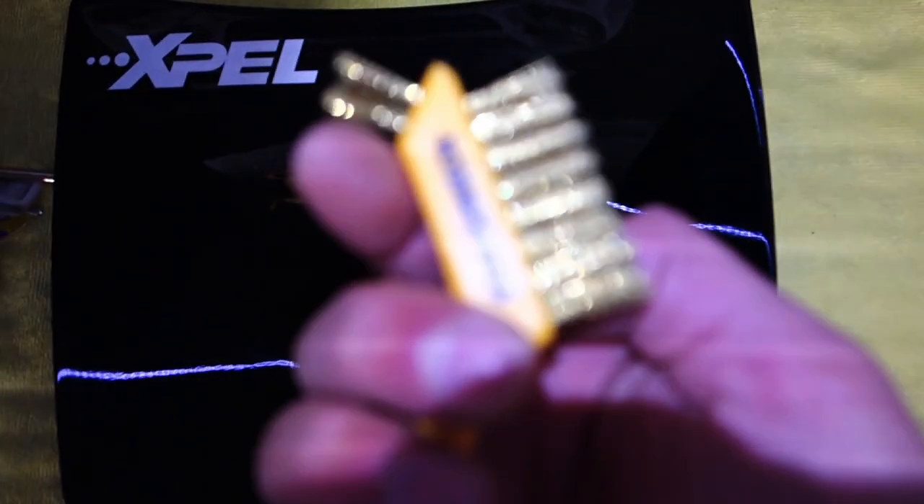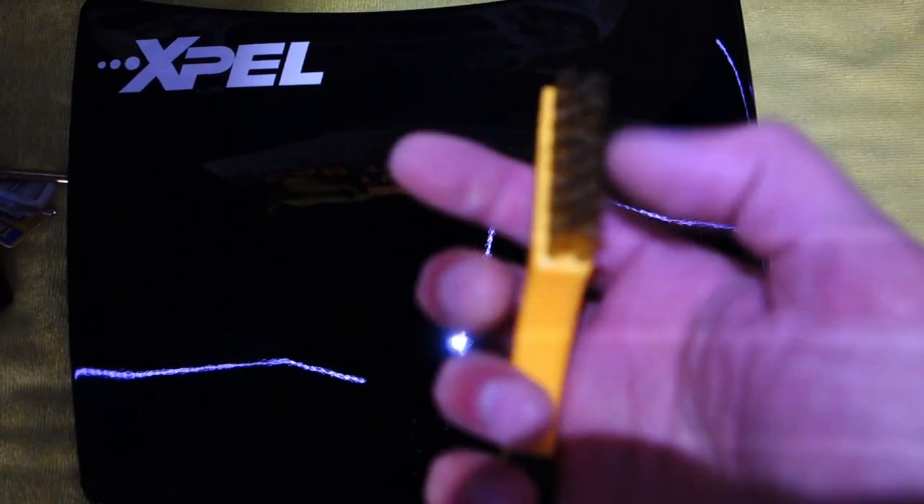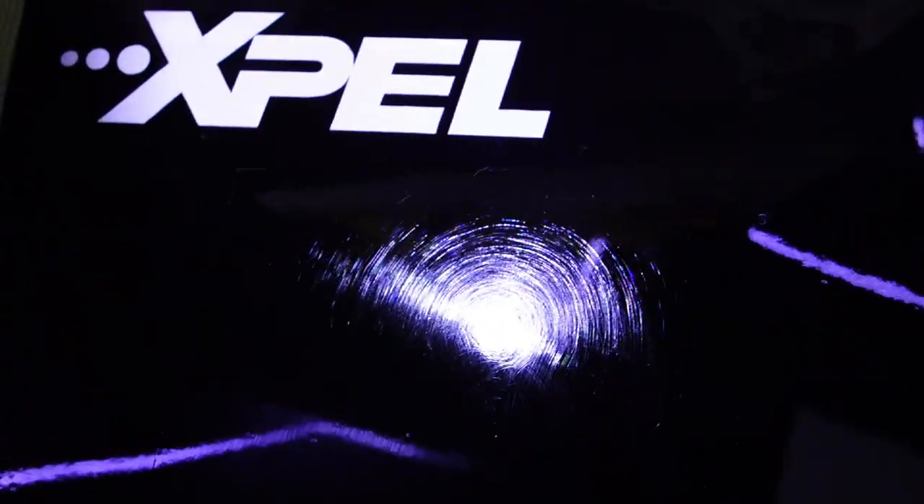Let's start. Here the first demonstration will be with the wire brush. We will scratch the PPF here in this area. Now you can see all the scratches — these are some light scratches.